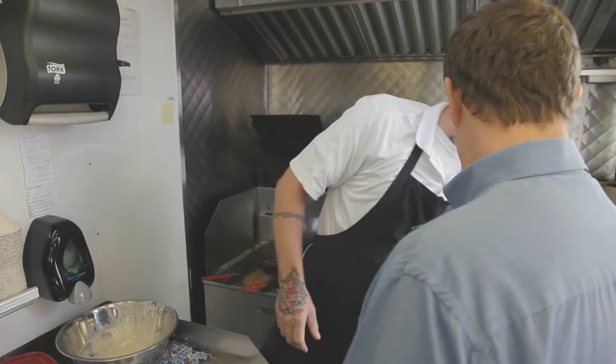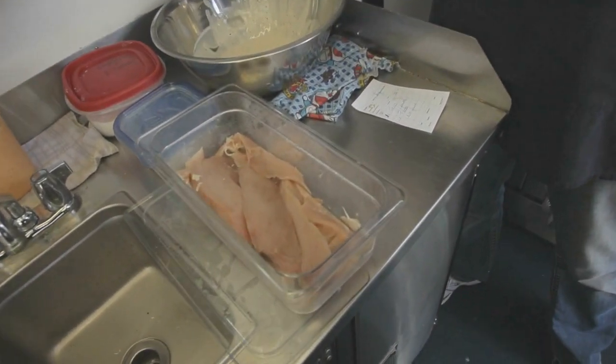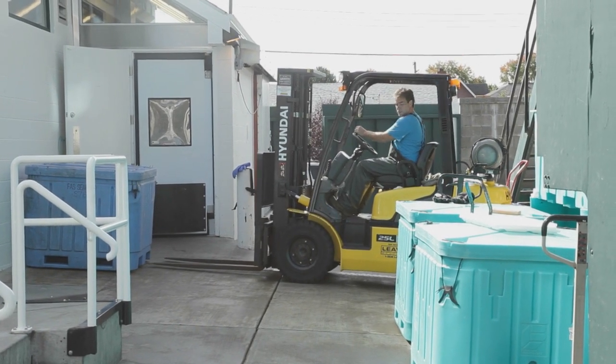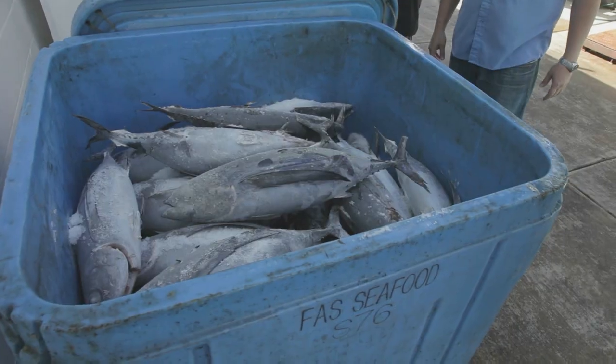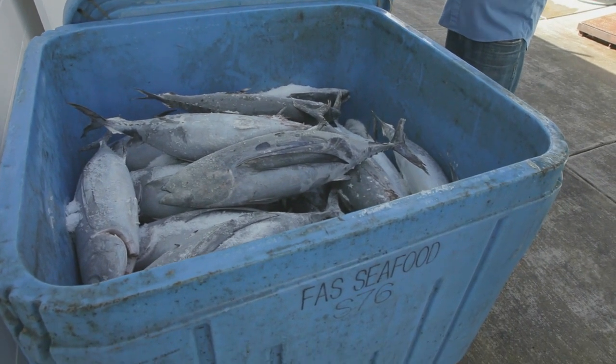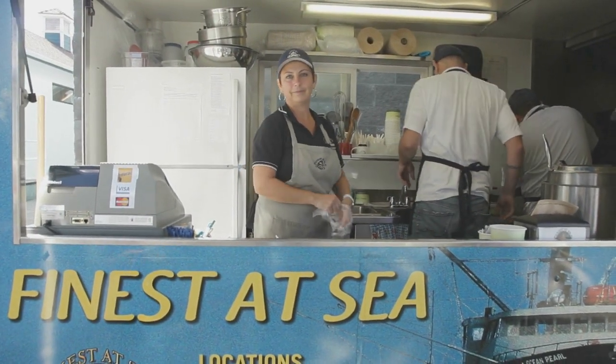We employ a large number of local people — all of our fishing fleet are from Victoria. This community gives us so much, and we do whatever we can to give a little bit back. Locally operated, and that translates right to the plate. Your customers can tell that's fresh food and good stuff coming from the sea.